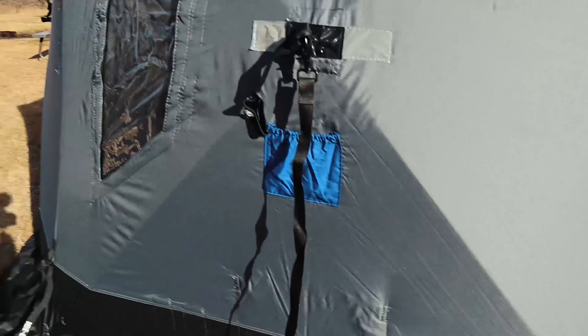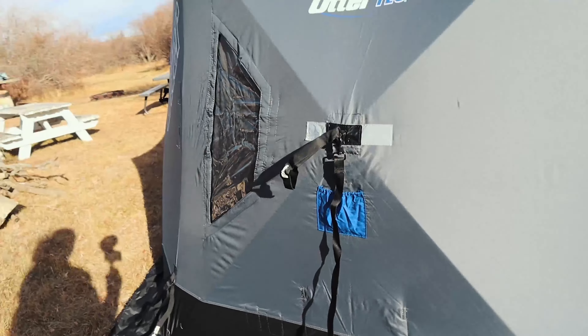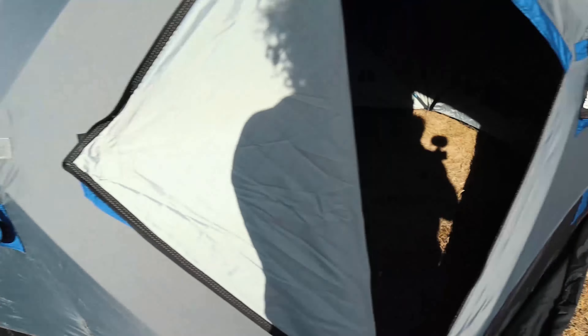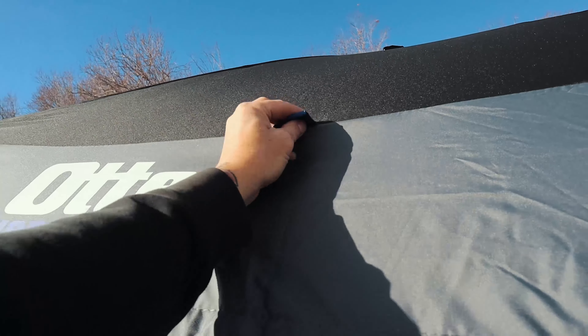It stops your sides from blowing in, and it's got a little case too so you can wrap them back up and never lose anything. Every corner has those, all tucked away nice and neat. The quality — just touch it — it's good heavy-duty material, it's going to last.